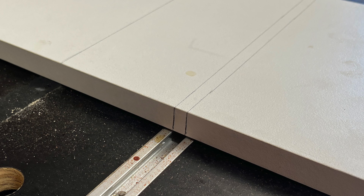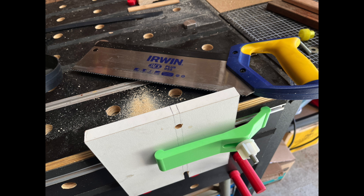Then I used the marking out I had prepared that showed where the T-track would align to the melamine, drilled two holes and slotted them to allow for easy attachment and removal from the T-track.